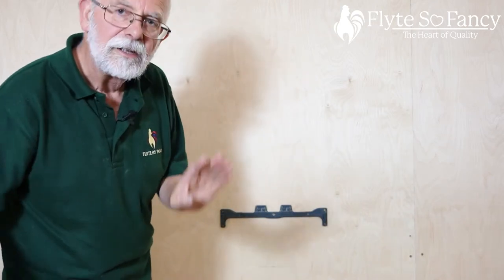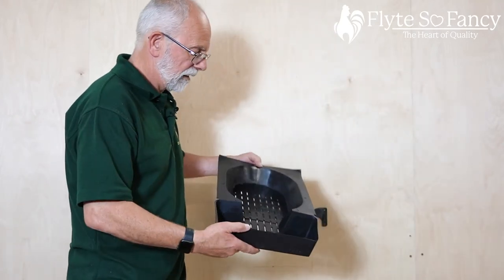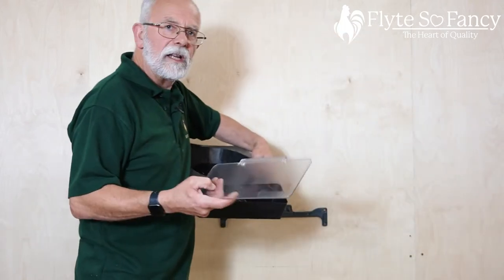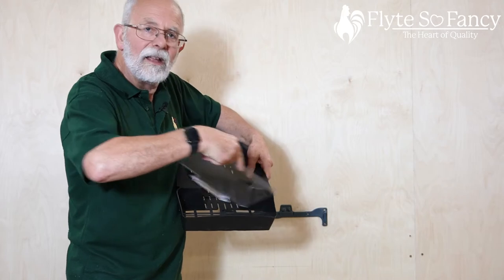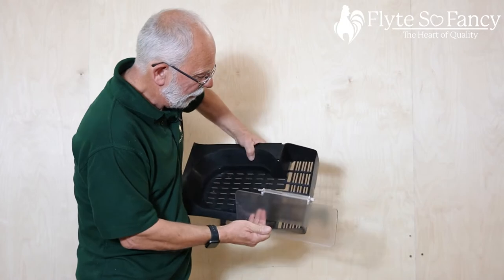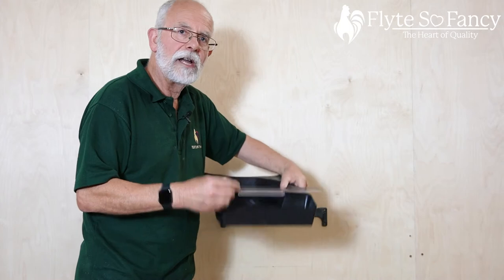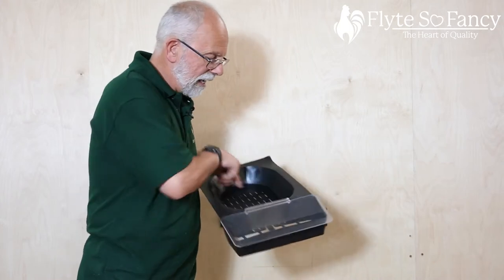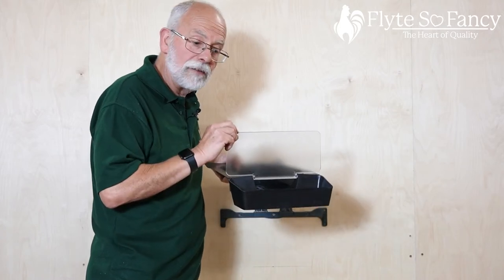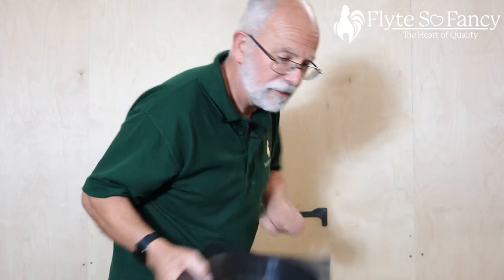Next we do a couple of small assembly bits. This is the Rollaway Nest Box tray and this is the cover to where the eggs roll into. All you do is bend the tray slightly outwards, put the spigot in there, one in there, and there's your tray installed. That means when the eggs roll out, chickens can't peck at the eggs, but you can lift them up for easy access. So that's that assembled.